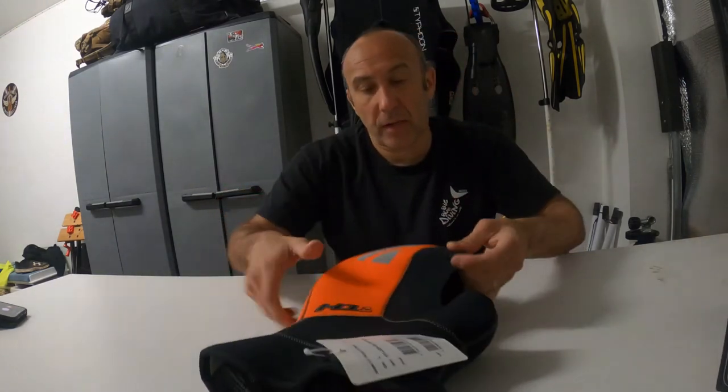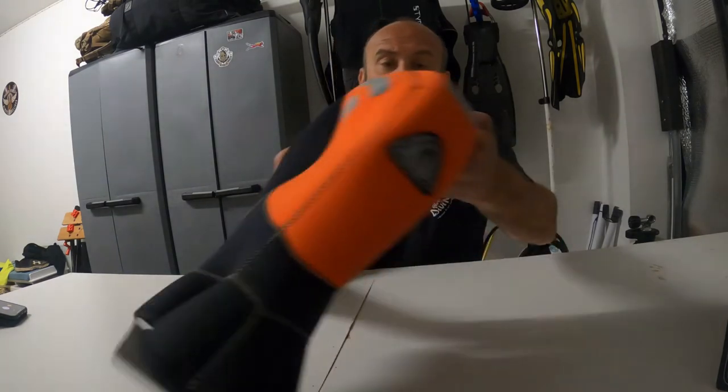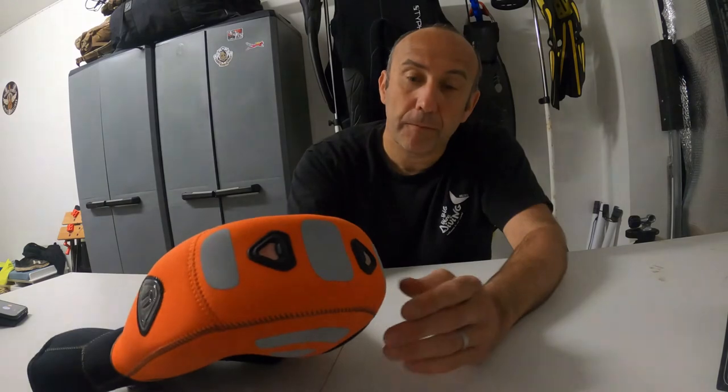Here you can see this reflective material that reflects if you shine a torch on it, which would probably be ideal for night diving. You've got it on that side of the head and also on the other side, plus 3 more reflective material parts on the hood as well.